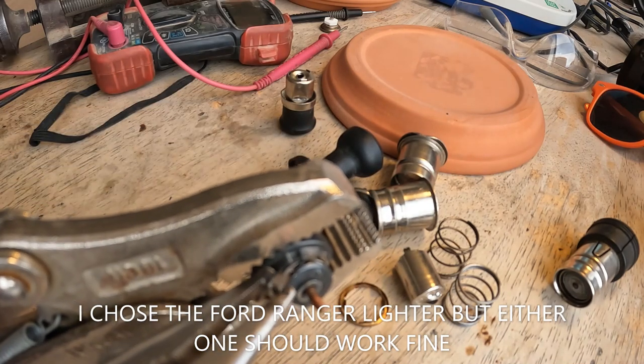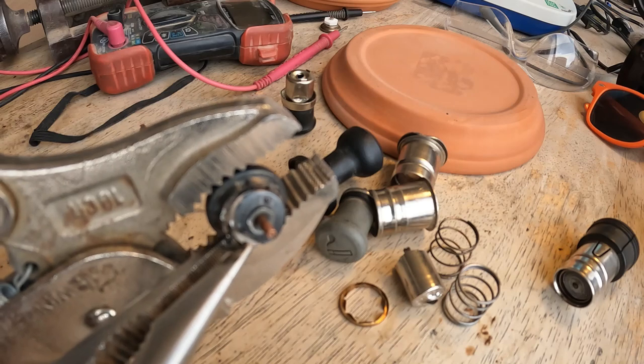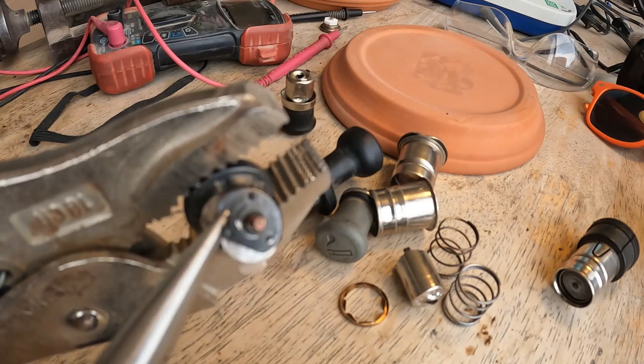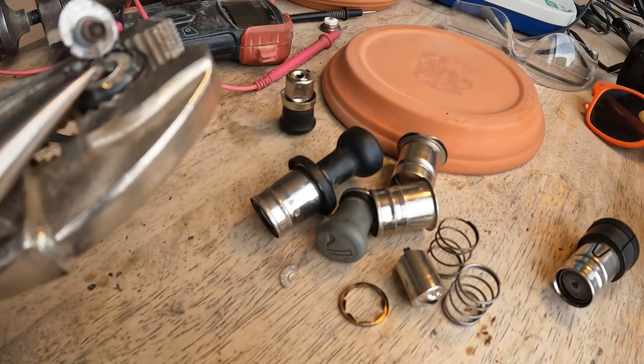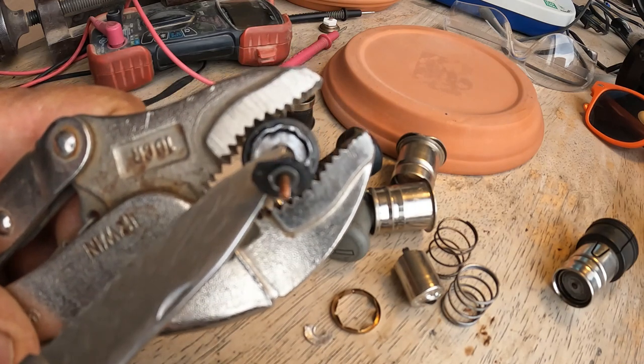I'm cutting this with a speed cut to see if I can get it loose — not causing any damage. There's the coil. Intricate little made guy, huh?